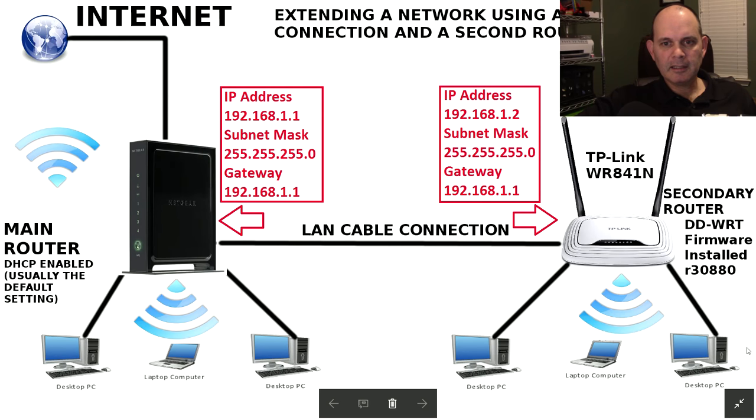Now that we have the router hooked up to the computer, here's the final network configuration we're going to end up with: the primary router will be on IP address 192.168.1.1 and the secondary will be on 192.168.1.2. If your router is on a different IP address — say ending in .0.1 — you'll need to change these values accordingly from 1.1 to 0.1, and from 1.2 to 0.2, and so on. You need to know those numbers.